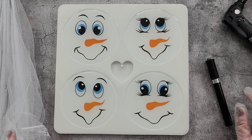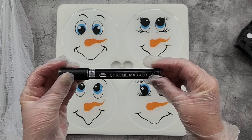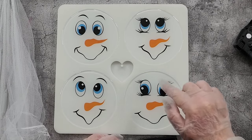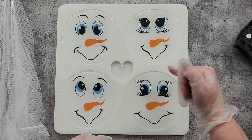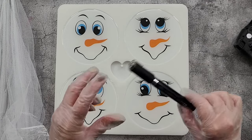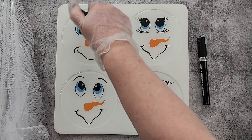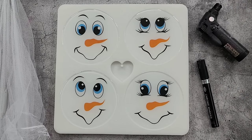Once they're unmolded, I thought I'd go around with my chrome marker. When you look at these from the side, half will be white and half will be clear, and I don't like just totally white. So I'll do the sides in silver and then just the very tip of the rim on top in silver as well, just to outline the edge. So stay tuned — I'll unmold these later today.